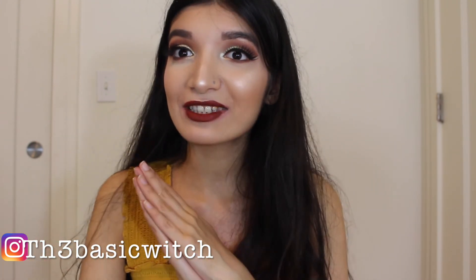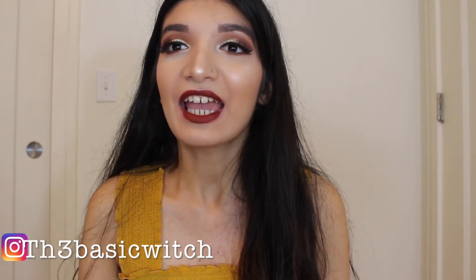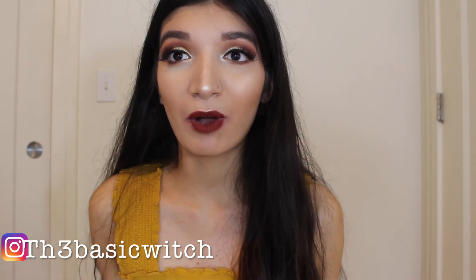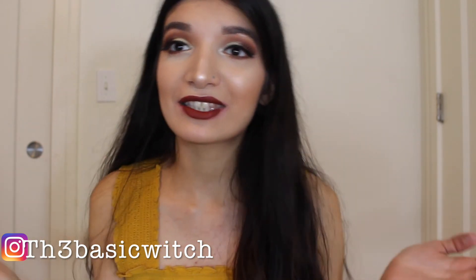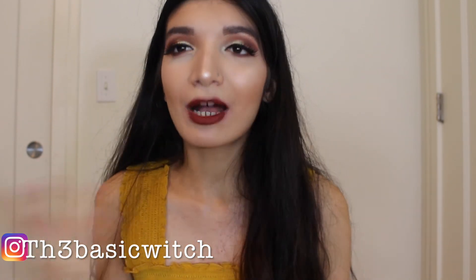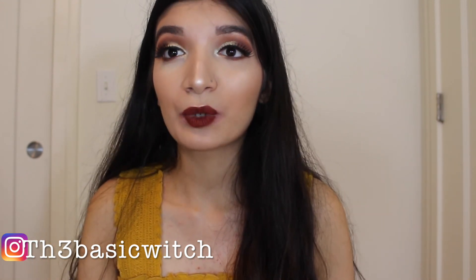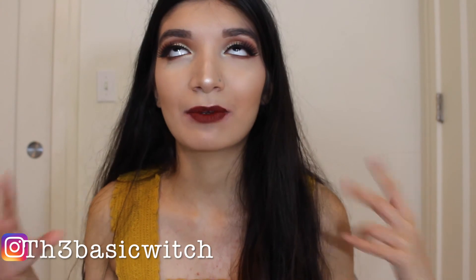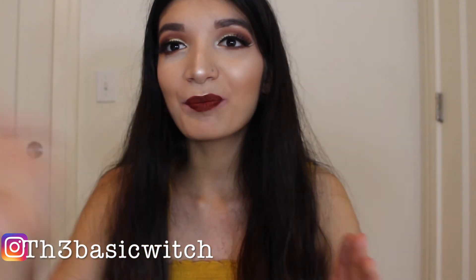Yes guys, that was it. I hope you really enjoyed this video — you guys are amazing and I love you so much, thanks for watching. You can follow me on Twitter and Instagram. I'm going to be doing my updated foundation routine this week because I made a lot of changes. I hope to see you soon in my next video, bye!